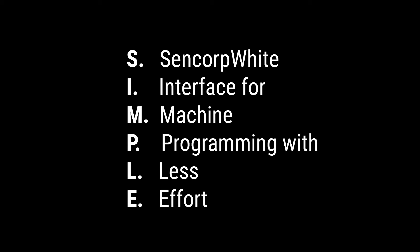Besides using the IPC protocol, Sencorp has developed a new protocol which is very simple. In fact, the name of the protocol is SIMPLE — Sencorp White Interface for Machine Programming with Less Effort. It doesn't have start text characters, end text characters, there are no checksums, and you don't have to worry about ACK timeouts or anything.